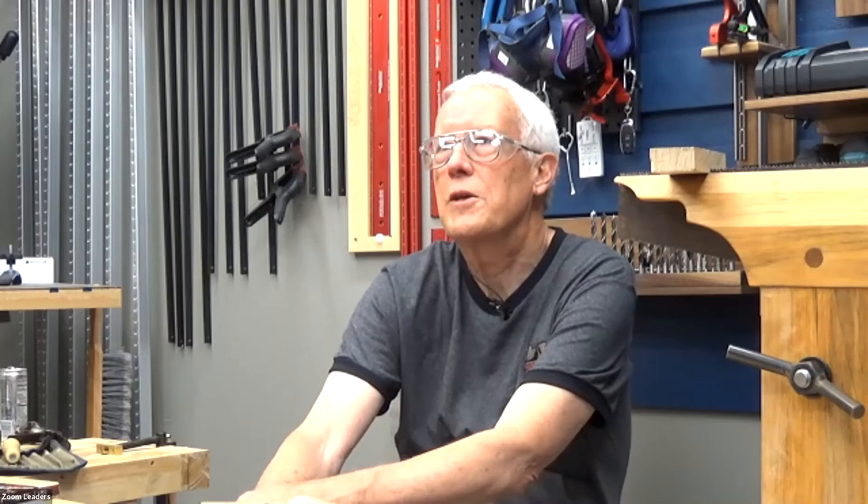We're looking for presenters for future Hand Tool SIG events — we can do it from Glenn's garage shop or possibly the guild shop. We need ideas for what you'd like to see with hand tools, and would love someone to take over as moderator and organizer of speakers for the Hand Tool SIG.